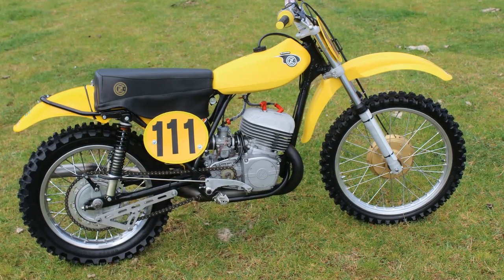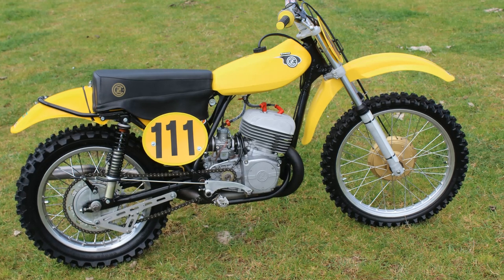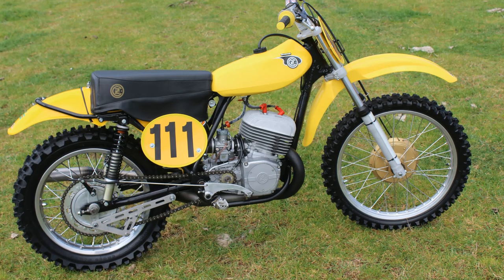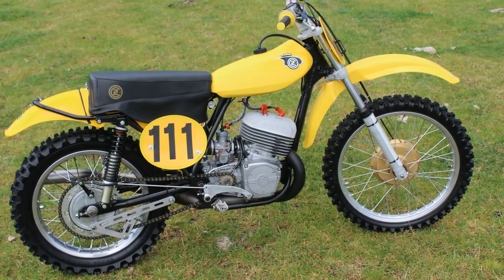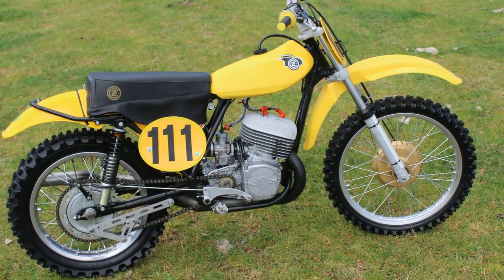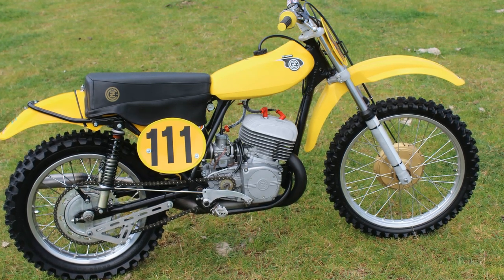I did learn sometime later that the buyer only really played around on this bike and never really raced it, and sometime later he decided that classic motocross wasn't exactly what he wanted, so he parked the bike in his garage where it lay for many years.